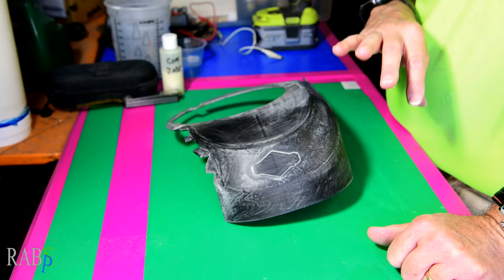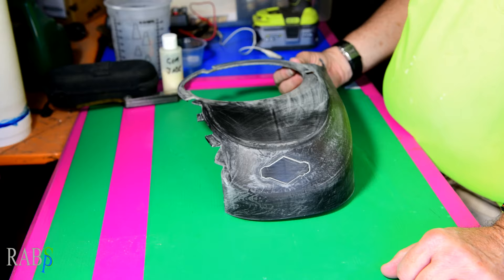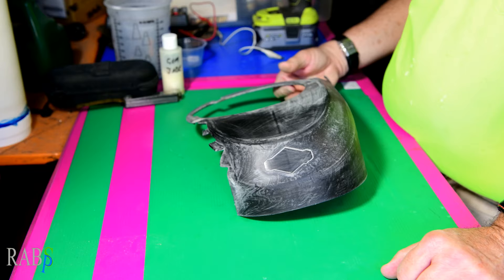Once you're happy with the candy colour, we'll do a 2K clear coat. The reason I'll choose to do a 2K clear coat is because this is going to be out in the sun, and being in the sun it needs some protection. I'm not really going to talk very much — I'm just going to film it as I do it and you can watch.